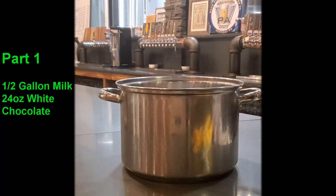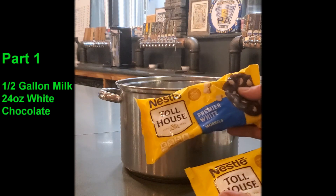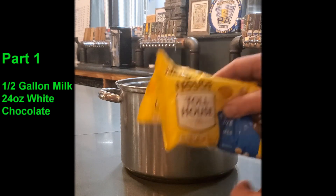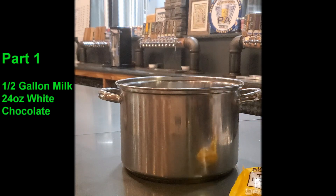Alright, step one: we are going to be using Toll House premium white morsels. Each one of these bags is 12 ounces, so we're using 24 ounces total of the Toll House white chocolate chips — or I should say morsels.